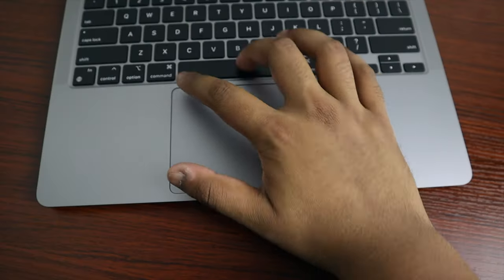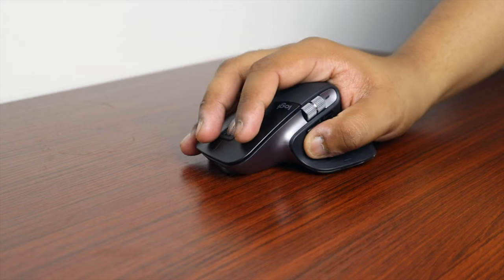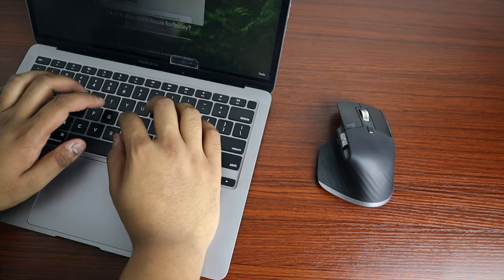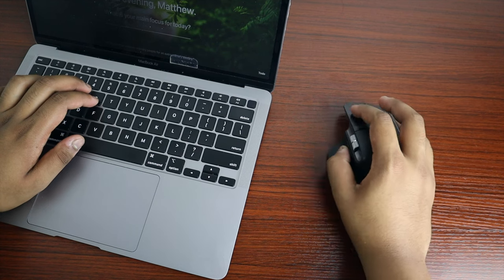And finally, the Logitech MX Master 3. The built-in trackpad is obviously great for on-the-go work, but sometimes you just need precision and to work faster. Out of all the different mice out there, the Logitech MX Master 3 is definitely the best option. I've been using it for so long — it has the perfect ergonomics for your hand, customizable buttons, and it's just overall a really high quality mouse. 10 out of 10.